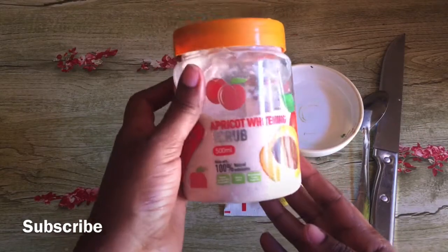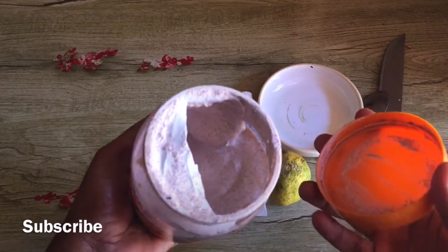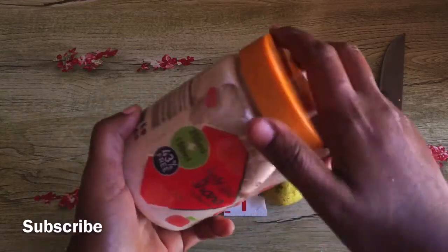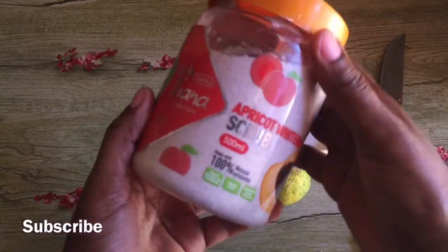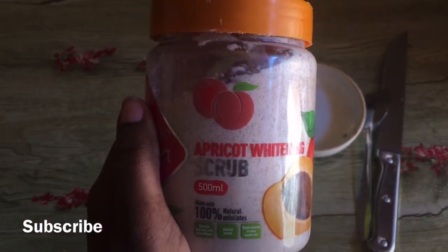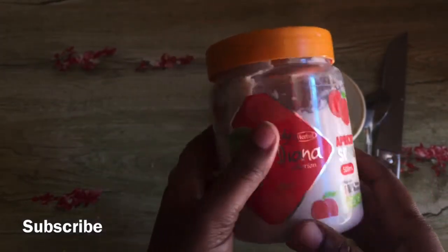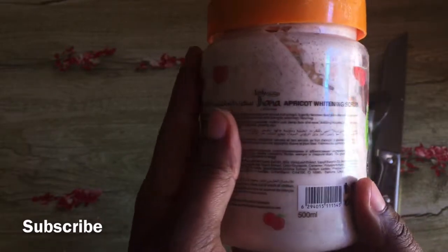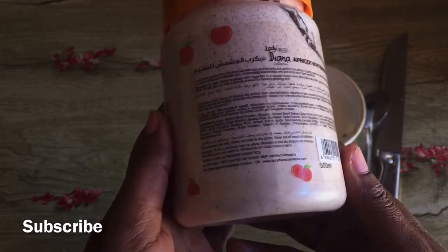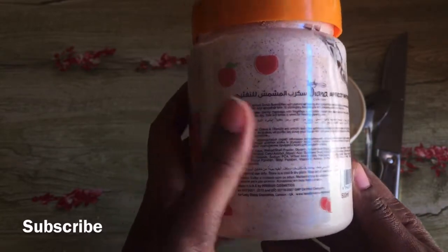Today we are going to look at how to get rid of dark patches on your knees using an apricot whitening scrub. The reason I chose this scrub is because it's going to scrub out the dark skin cells on our knees and exfoliate the skin. We get those dark patches on the elbows, knees, and sometimes even on the knuckles because of thick dead skin cells that have built up due to friction. This scrub is going to help us scrub out those dead skin cells.